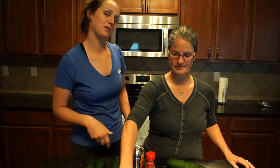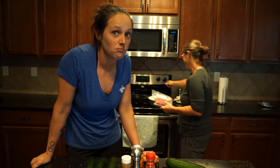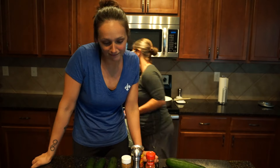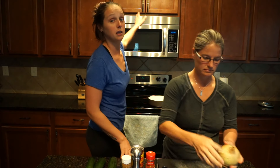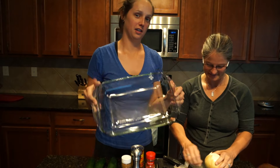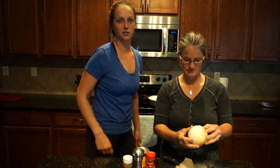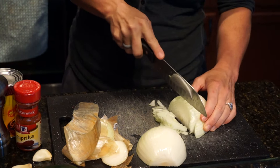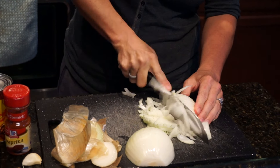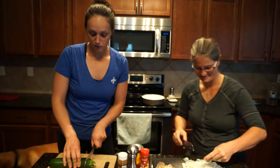Preheat oven to 375. Heat medium-large skillet to medium-high heat. Add oil and onions to the pan, sauté. We're also gonna need a baking dish for the zucchini canoes — I'm calling these canoes. We're gonna put our zucchini canoes in here. I don't think we introduced ourselves — I'm Jen. I'm Rachel. Welcome! Knife skills — chop chop chop, watch your fingers.